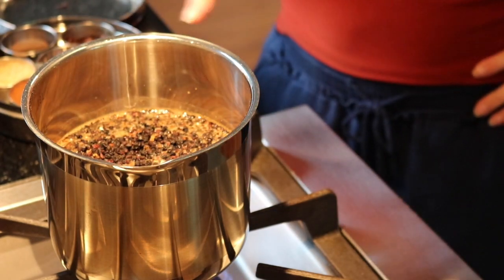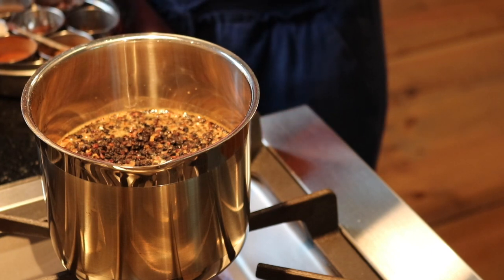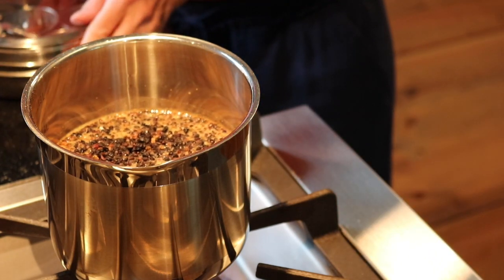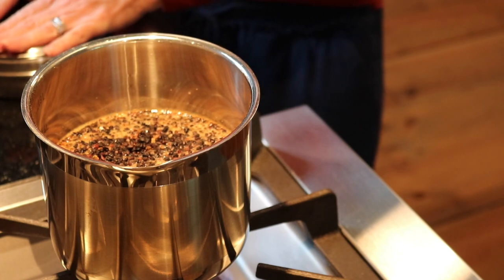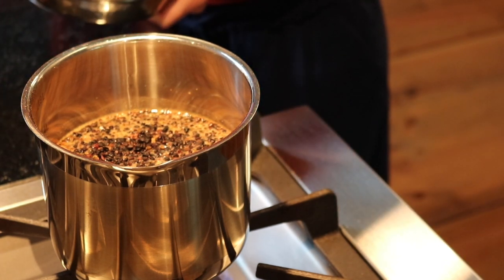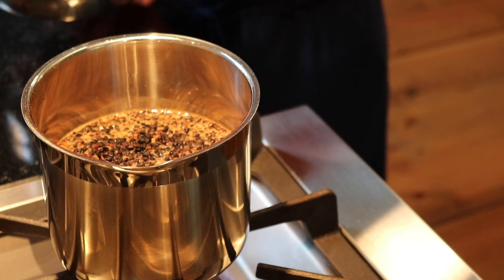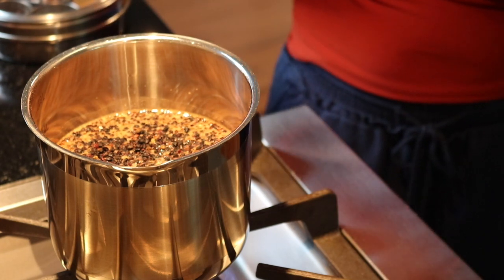We're going to bring it to a boil, put a lid on it, and let it simmer for 45 minutes to an hour until the liquid gets kind of like a syrup. I had some elderberry tea a while ago — oh my gosh! I have a lot of favorite teas: butterfly pea tea, rose tea with rose nectar, but yeah, this is becoming another favorite.